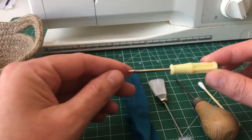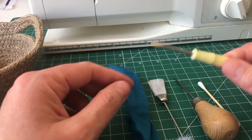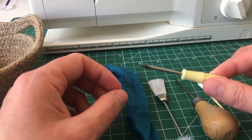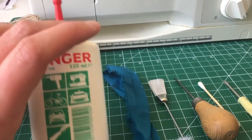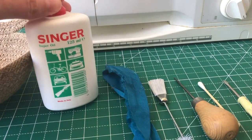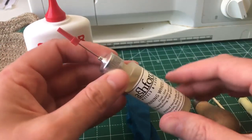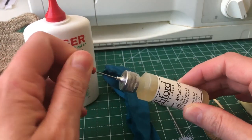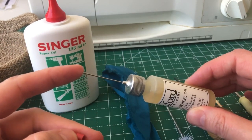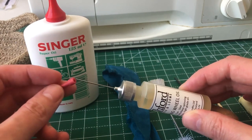Obviously you'll need a screwdriver to release key things — like if your presser foot is a screw-on rather than a clip-on — and to remove the needle as well. Then of course we've got oil. I have this Singer sewing machine oil which does a great job. I also had ordered something similar to this to show you, but it hasn't arrived — still waiting to dispatch six months on.